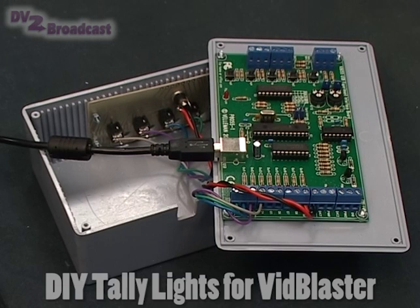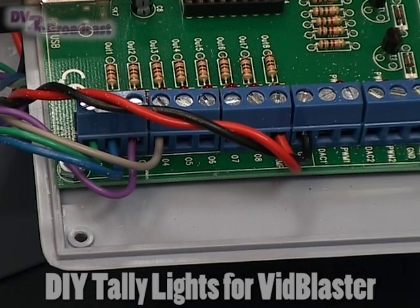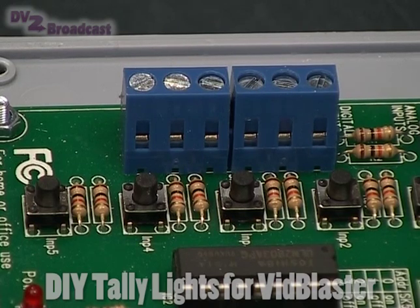The inside of the control box has a Veloman USB kit with 8 open collector outputs, which are wired to the sockets along with a power unit to control the LEDs. This particular board also has 4 input connections that can be wired to external switches — or for testing, there are switches on the board — and these can be used to control functions within VidBlaster, for example cutting between inputs.